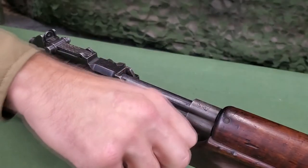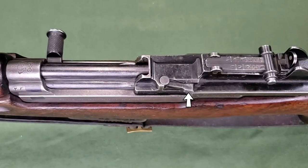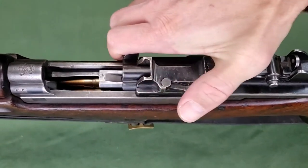A bolt catch holds the bolt open when the magazine is empty. A hand-operated bolt carrier catch permits holding the mechanism in the open position with a loaded magazine.